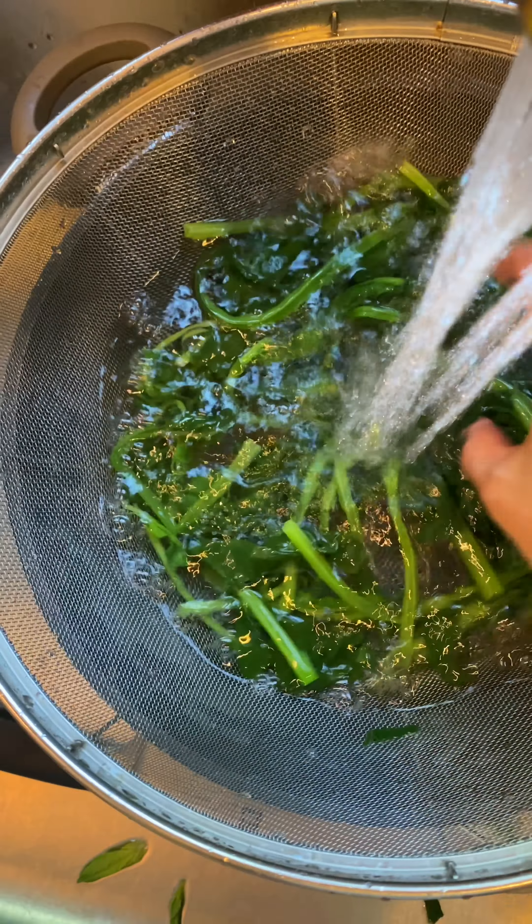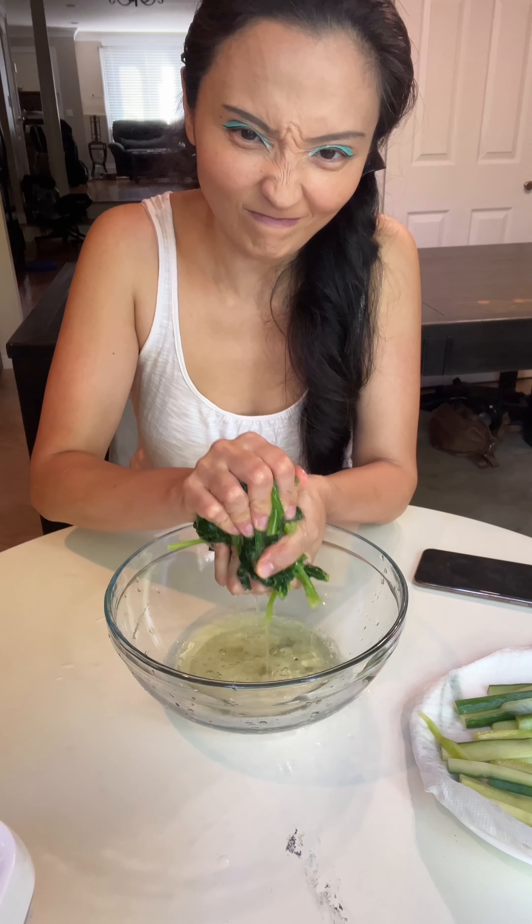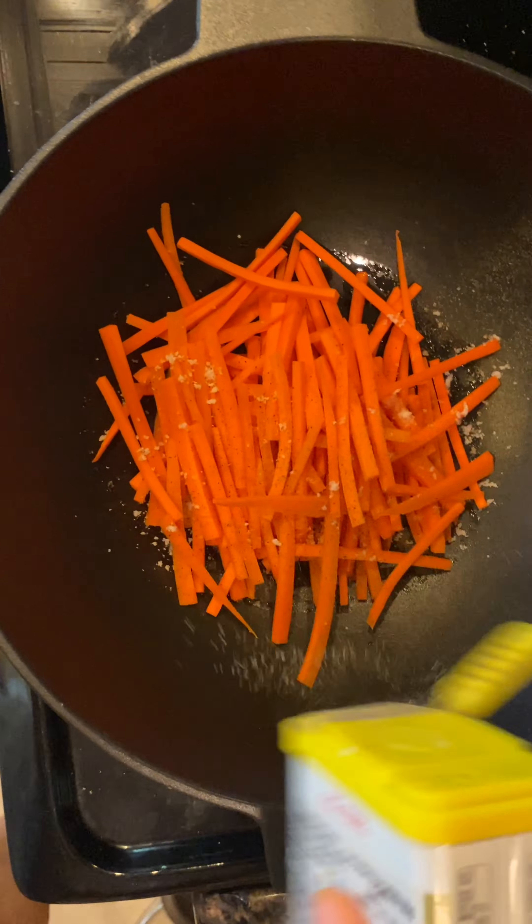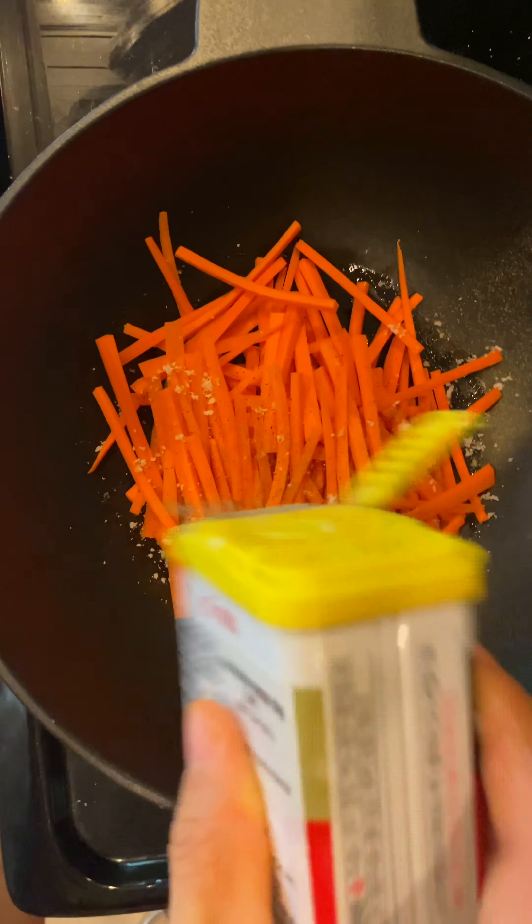Quickly blanch spinach, wash in cold water, squeeze out all the water, and season with sesame oil, salt, and garlic. Saute carrot in vegetable oil with some salt and pepper, and cook until it starts to get soft and a sweet flavor comes out.